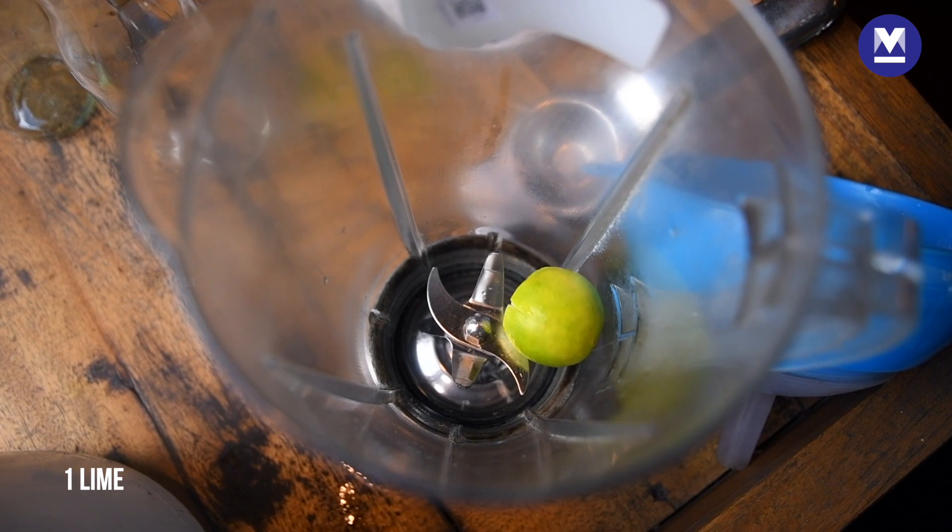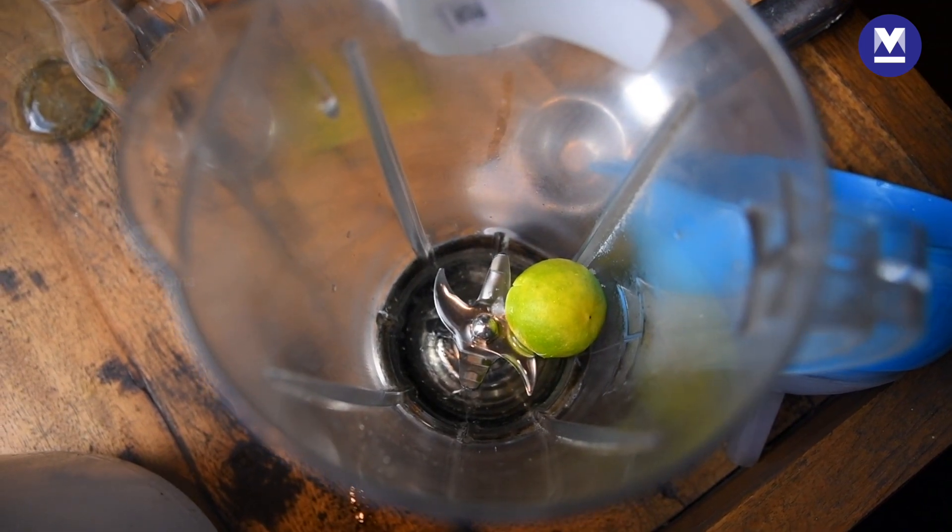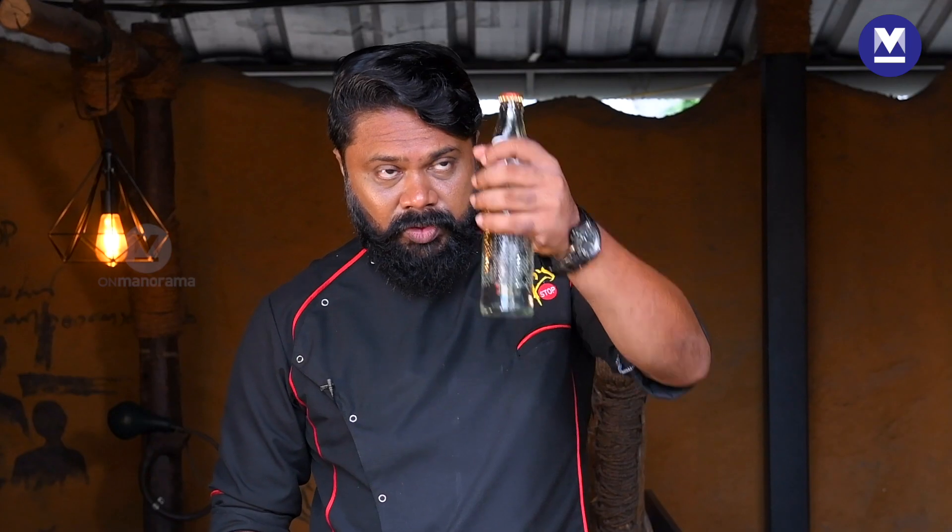Ingredients: a lime, a pinch of salt, sugar syrup, ice cubes, and soda.